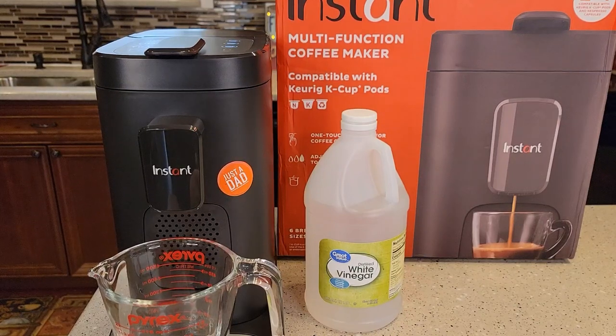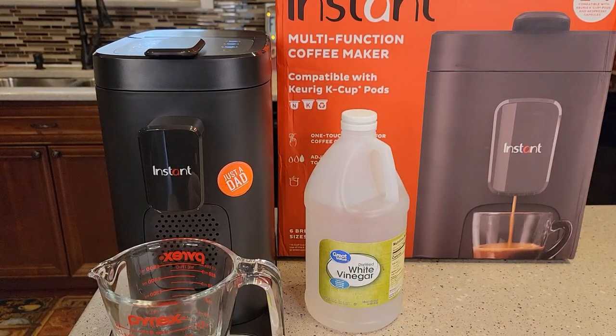Hello everyone, this is Just a Dad. Today I'm going to show you how to turn your clean light off on your Instant multifunction coffee maker, model number DPCM-1100.